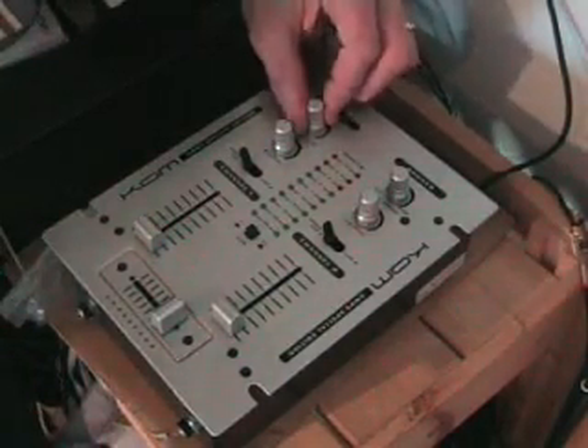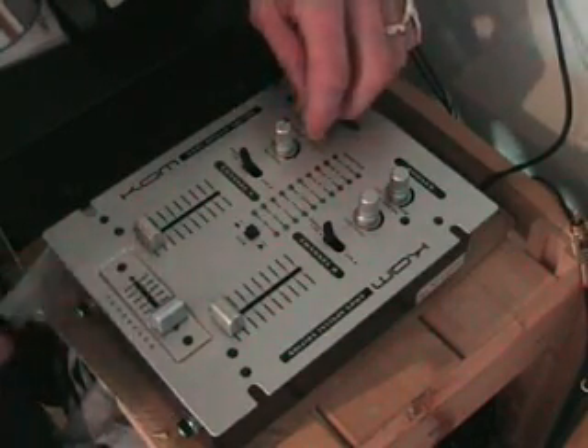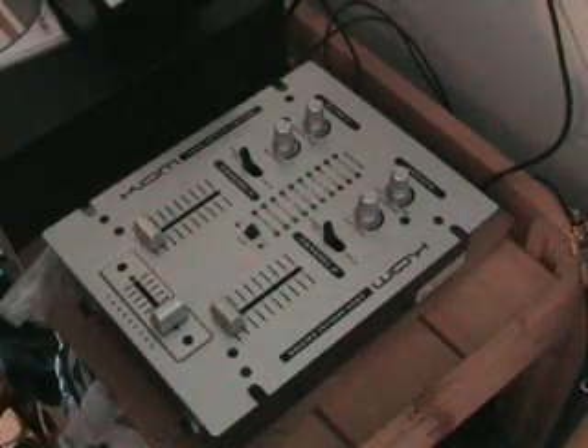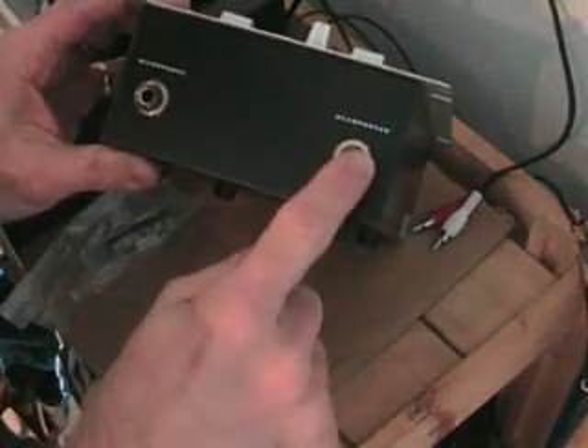Above that we've got your master level, which will increase the main output from this particular mixer. Before we turn it around, I'll show you two inputs on the front here: there's your microphone input and there's your headphone input.